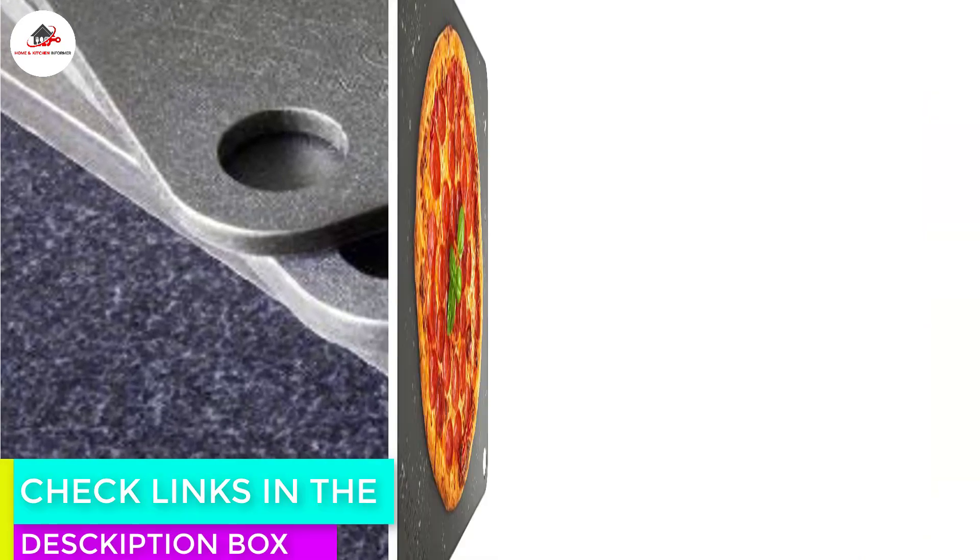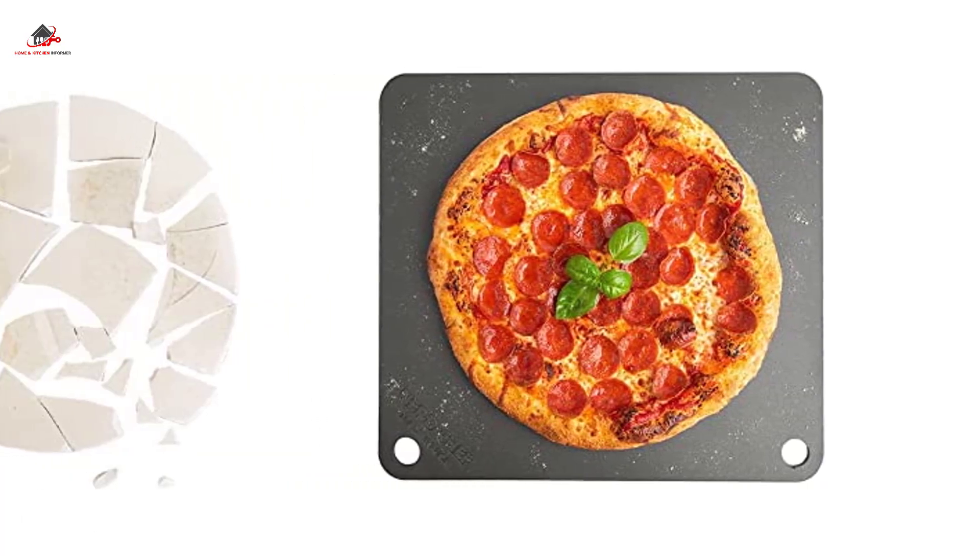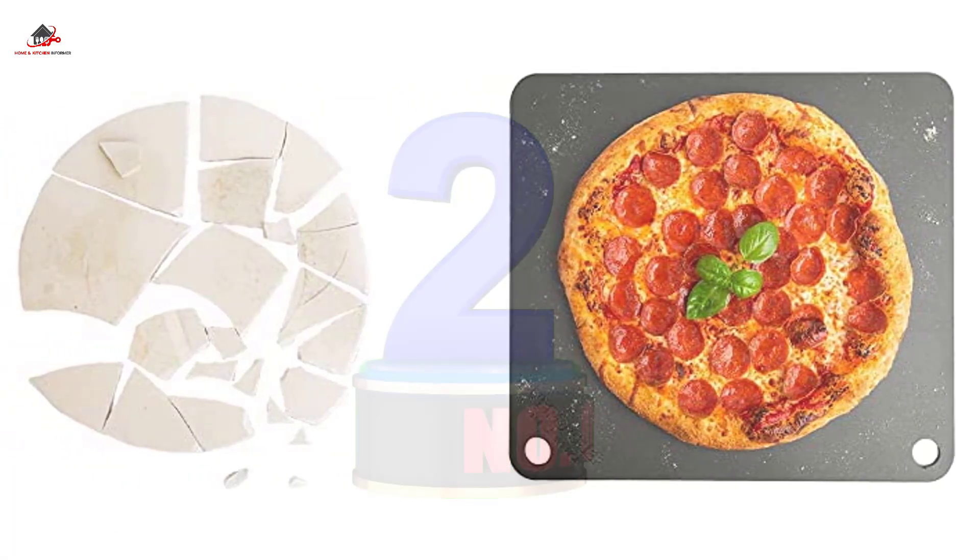It retains its heat well enough so that you can continue to cook multiple pizzas in a row without having to wait for the steel to come back to temperature. Cleaning this sturdy cooking surface is similar to cast iron — you'll want to avoid using soap, scraping away any bits of food with a scrubber, and washing by hand.